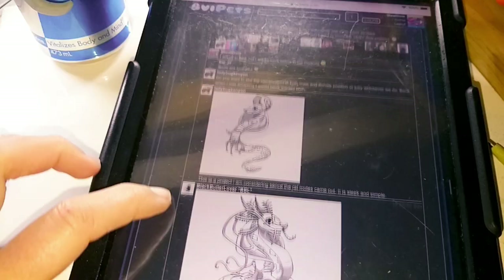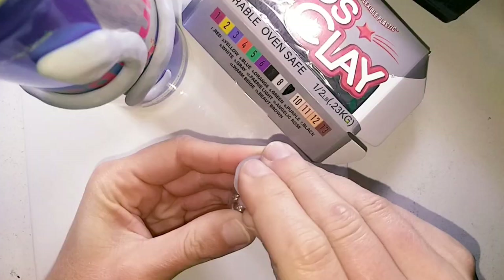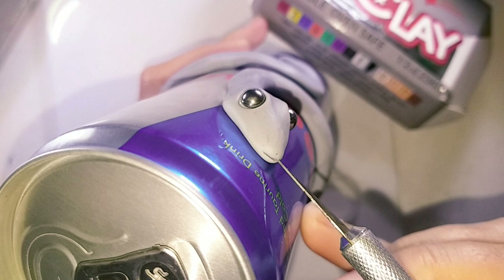The mutations on this serpent are based off of the online game Ovipets and it was a lot of fun getting everybody's mutation suggestions. For the eyes I am using steel ball bearings, using a ball tool to create the eye sockets, cutting in the mouth with a scalpel and shaping it along the sides.